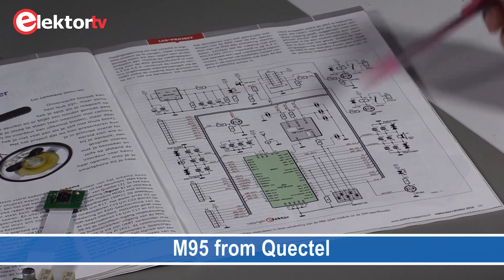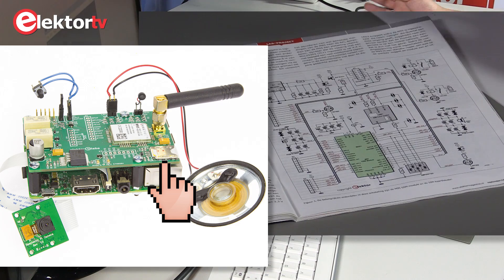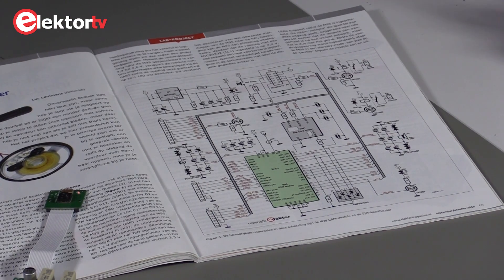In fact, this board is a small cell phone. We have our GSM module, SIM card holder, and our microphone and speaker. There's no keyboard — this is a doorbell.